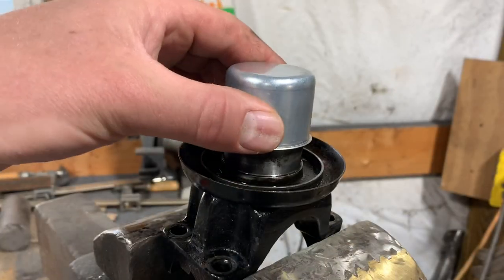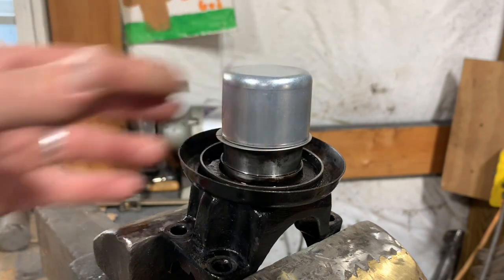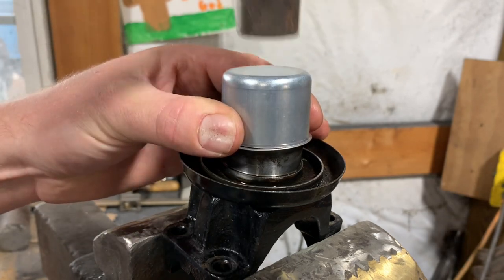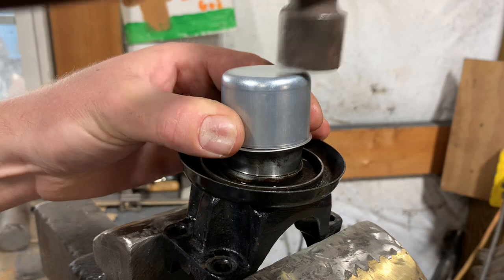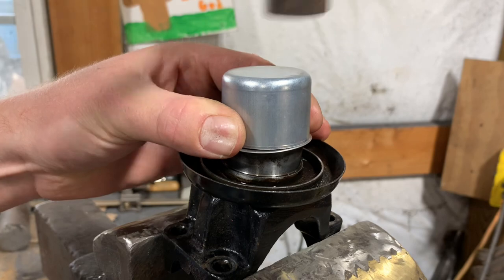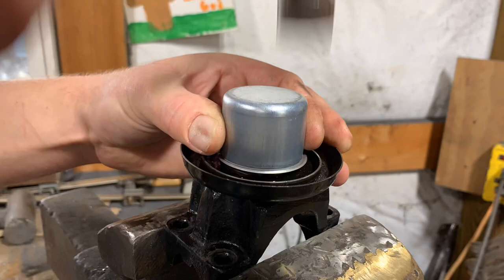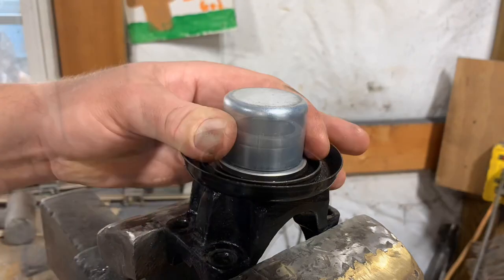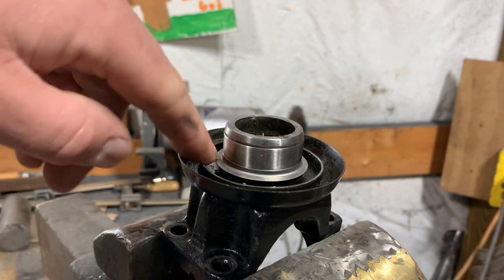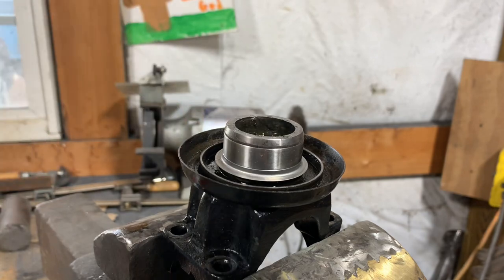We're going to get it as square as we can and gently start tapping the sleeve down onto the yoke. It's all the way down now, seated against that shelf. So right here where I did that little cut, I'm going to start peeling it away - and it should just unwrap and come right off of there.